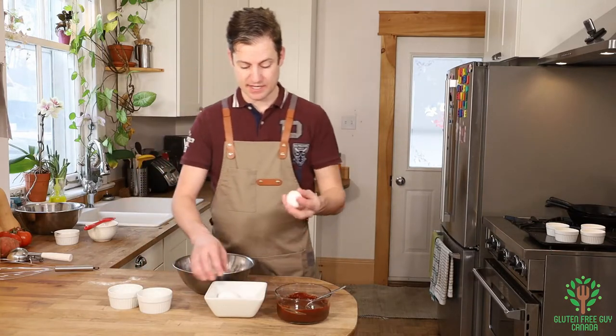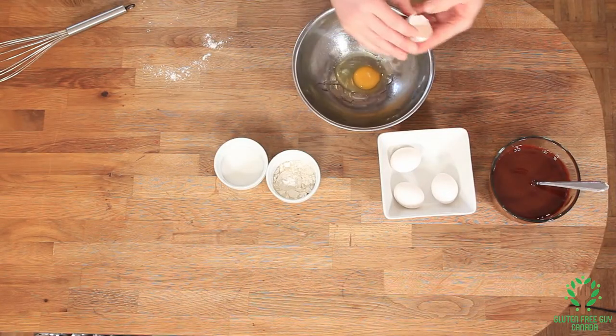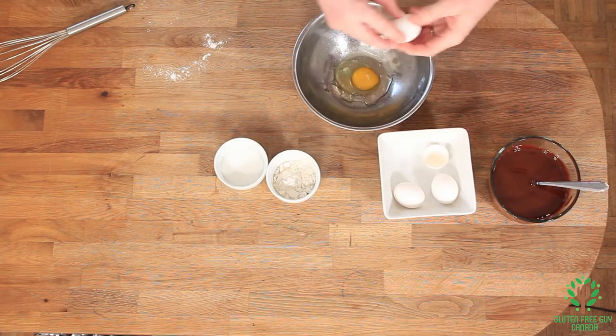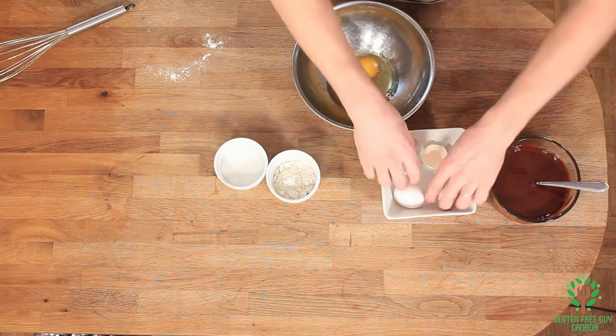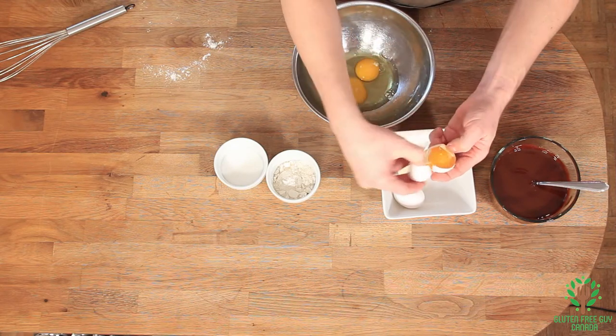Now we want to take two eggs and two egg yolks. So I'm just going to leave the egg whites.